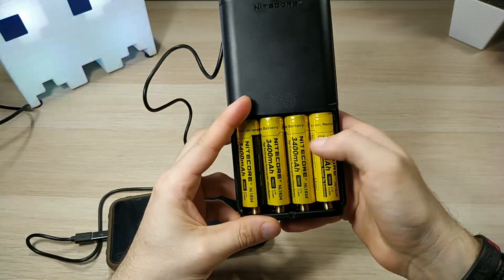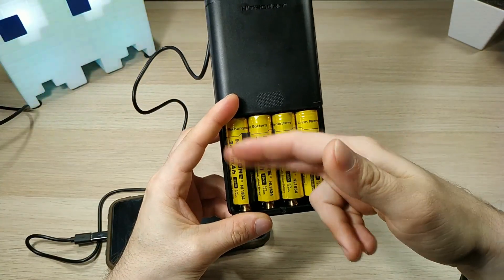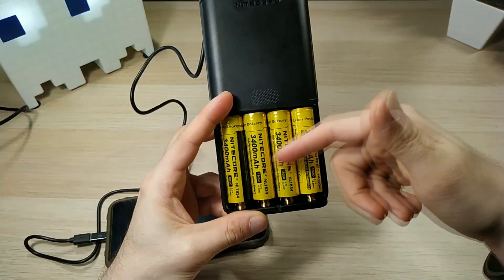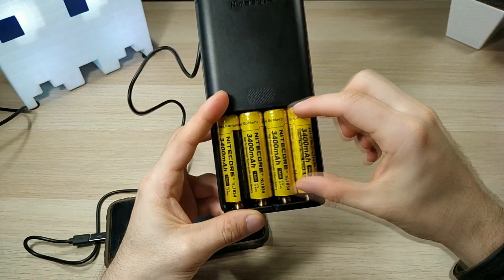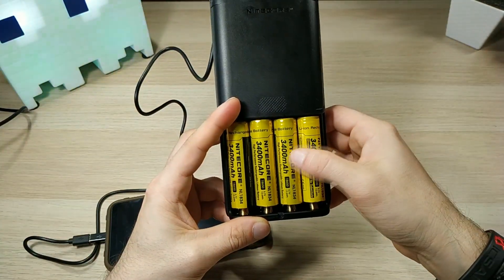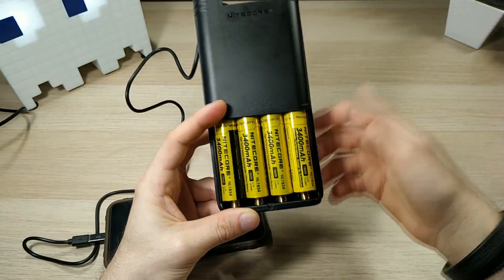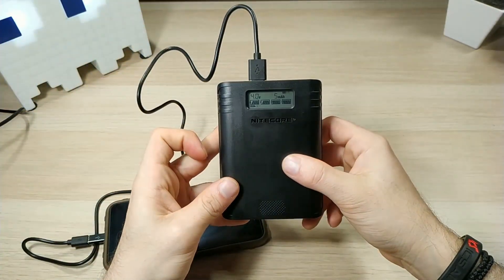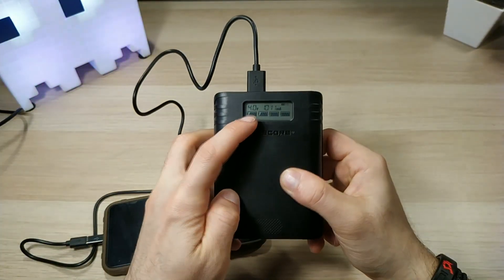Once slots 1 and 2 are empty it will continue drawing from slots 3 and 4 as well. But if you want to keep slots 3 and 4 fully charged for your favorite flashlight, you can do that. You can see it is currently taking power from slots 1 and 2.